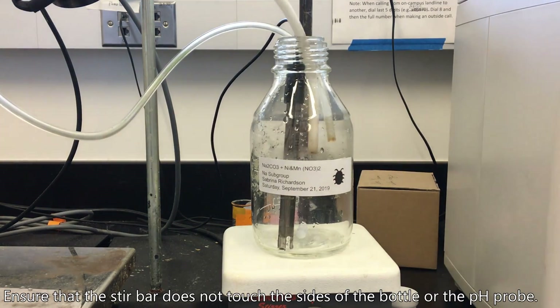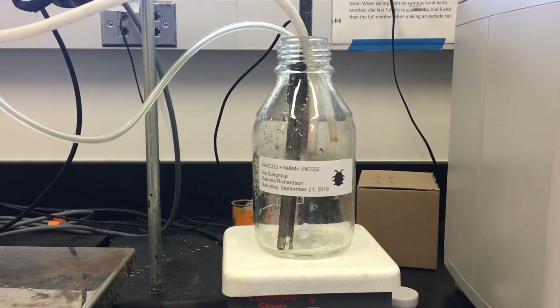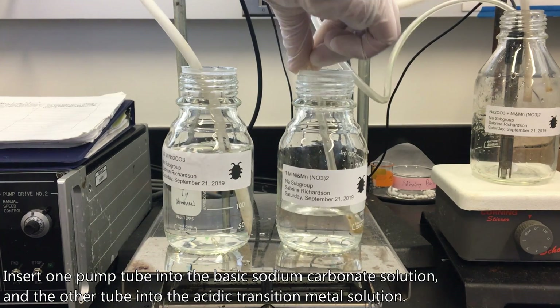Ensure that the stir bar does not touch the sides of the bottle or the pH probe. Insert one pump tube into the basic sodium carbonate solution and the other tube into the acidic transition metal solution.